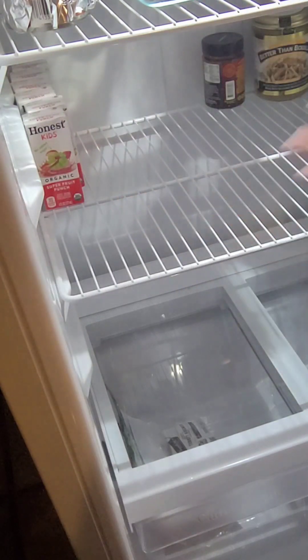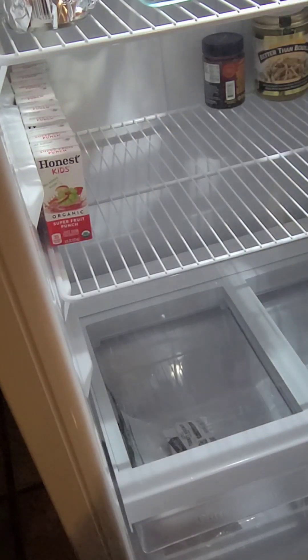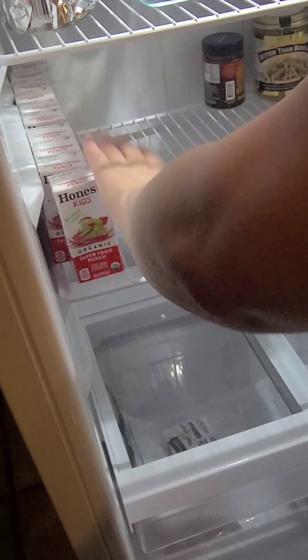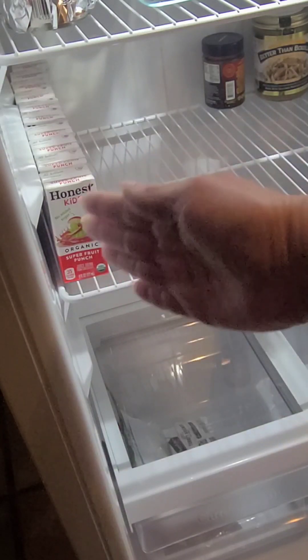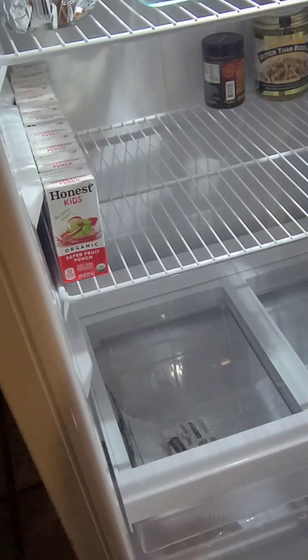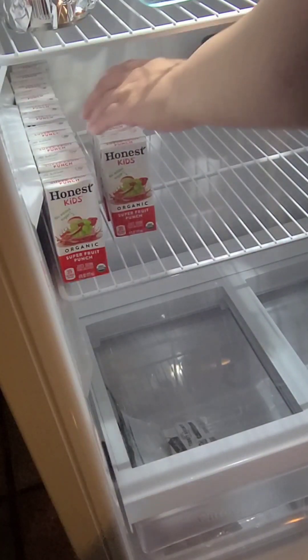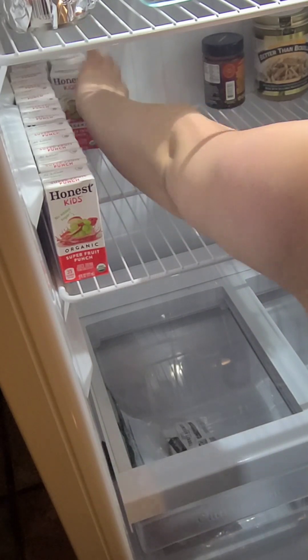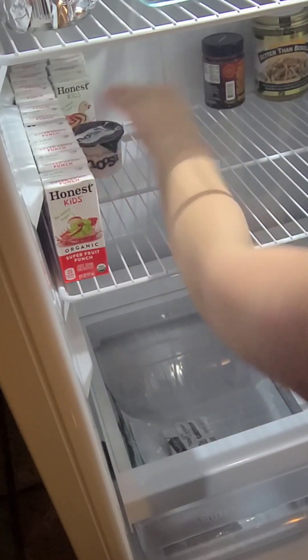By doing this section by section, it really helps you organize without feeling so overwhelmed. I'm going to go ahead and move everything here, and then put some yogurts right here.